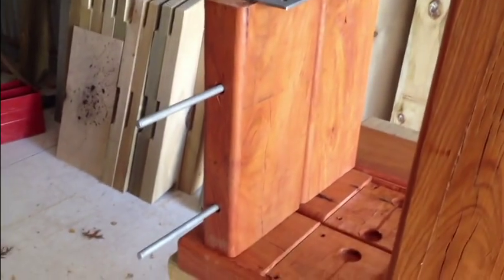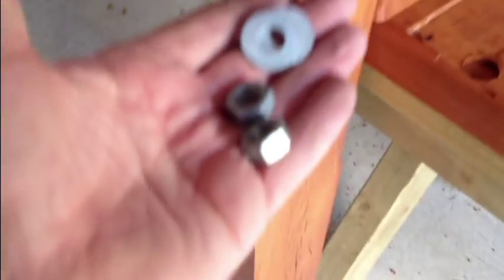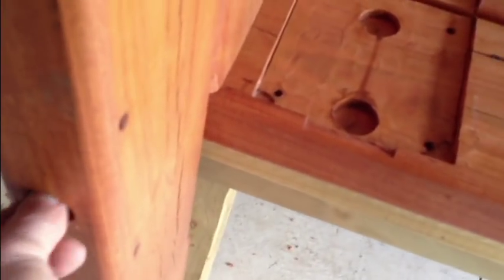Now we need to attach our elongated leg, which is actually going to go into the ground, onto the existing couple of pieces — and don't forget to put this one upside down. Then secure the very last section with a couple of nuts and bolts to make sure that we tie all of that together properly.